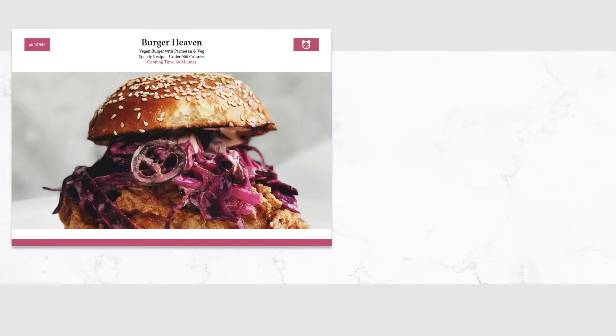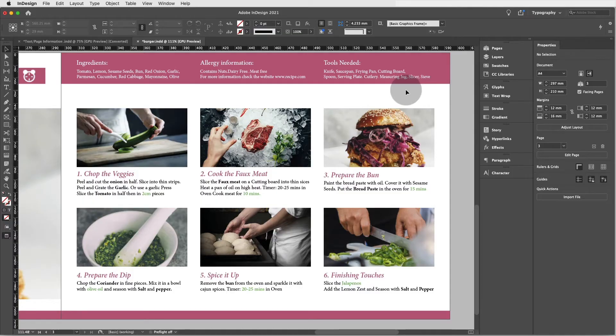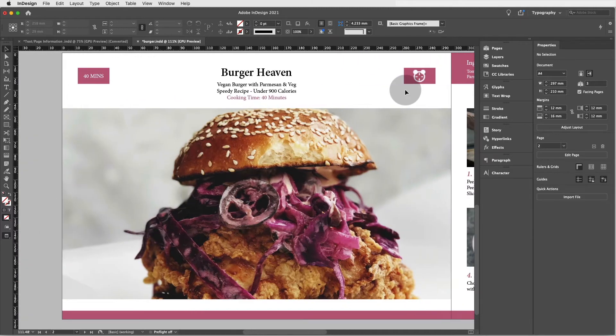Hey guys, in this class we'll learn a whole bunch of InDesign skills by creating a two-page recipe card. InDesign can be really overwhelming at first and the best way to overcome this is to practice and practice, and what better way to do this than by creating a gorgeous exercise like this one.